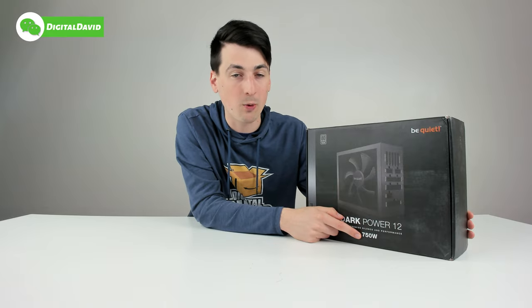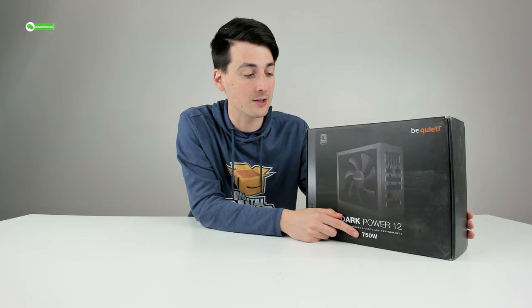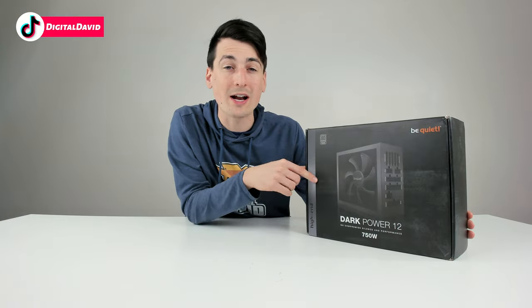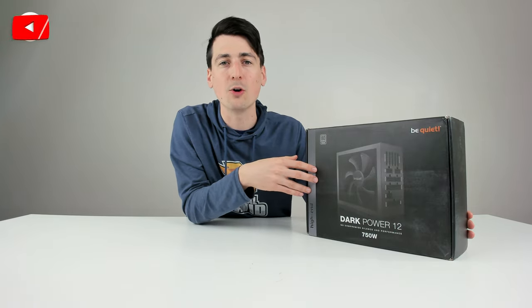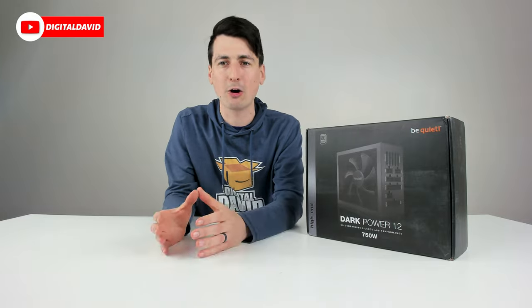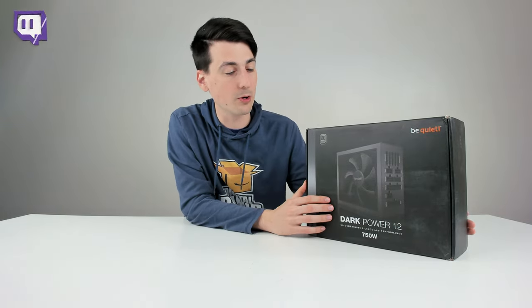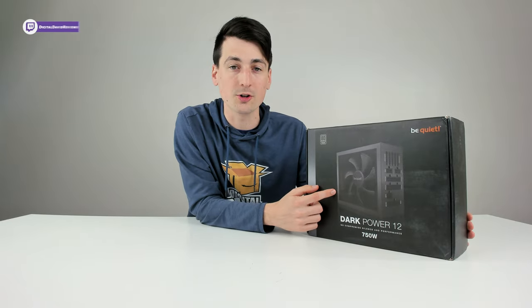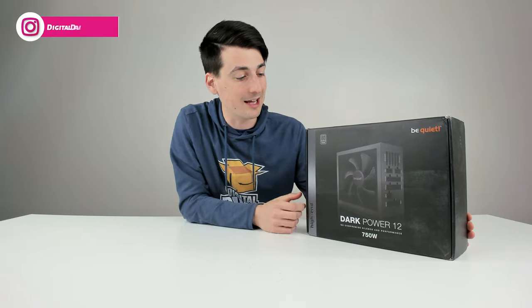We have a 750 watt version here, but they have other versions as well if you have a very power-hungry build. Also, this PSU is ready for overclocking. It comes with an overclocking key to go from your multi-rail mode to your alternative single-rail mode. If you're big into overclocking your processors and GPUs and you want that feature with the power supply, you get it with this version, which is really nice.